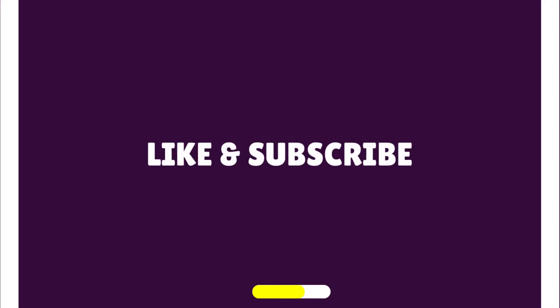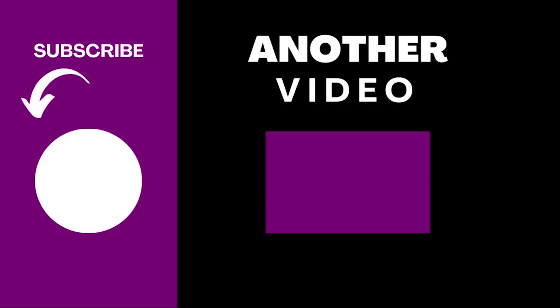Like and subscribe if you got value from this video or if it helped you. Here's another video you can watch — catch you there.